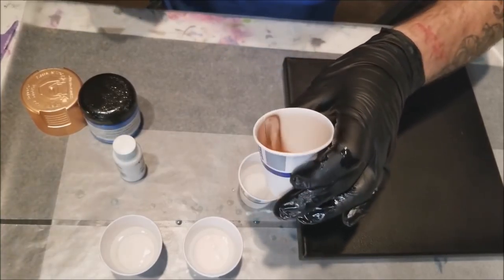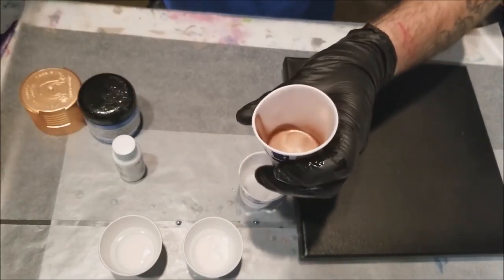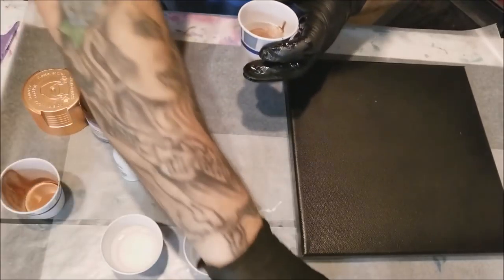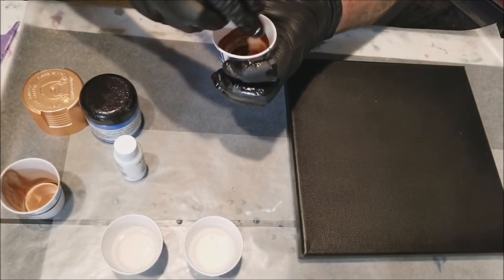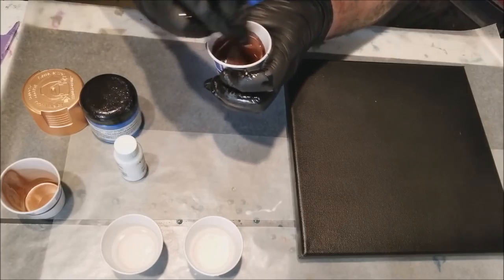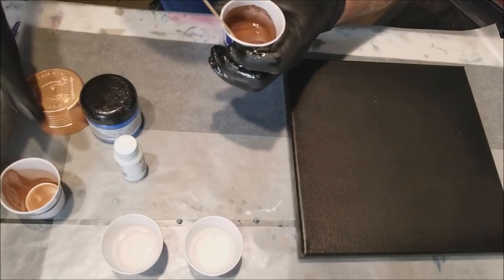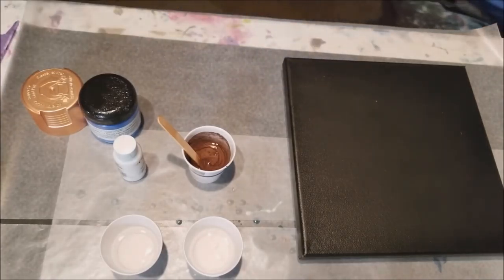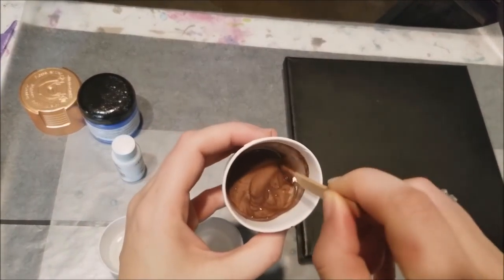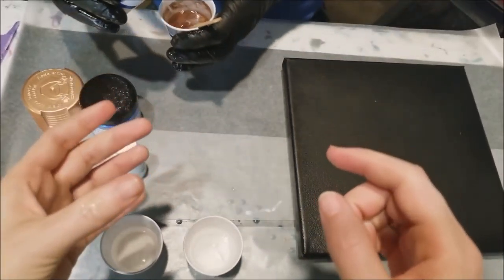We just put out a tutorial on this — you just spray a little bit in a cup before you put it in your resin. It's literally only that much; it doesn't take a lot. I mean you could put a lot, but I like to put just enough.